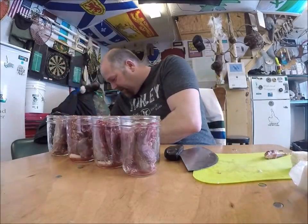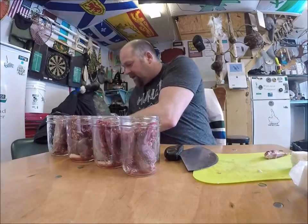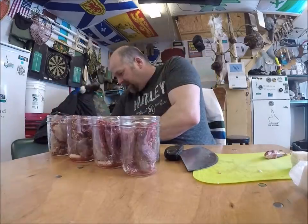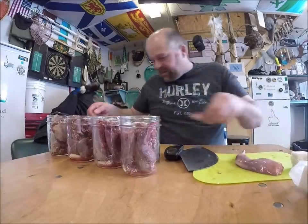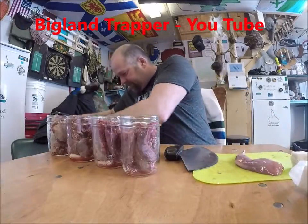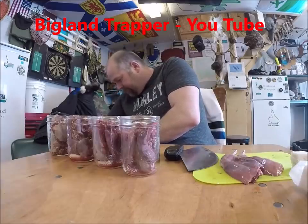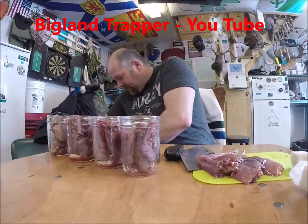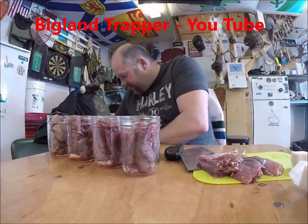I keep it the same in every bottle. I'll get some more of the legs. Some of the backbone pieces will be for dinner tomorrow.